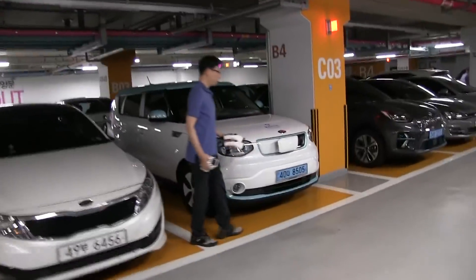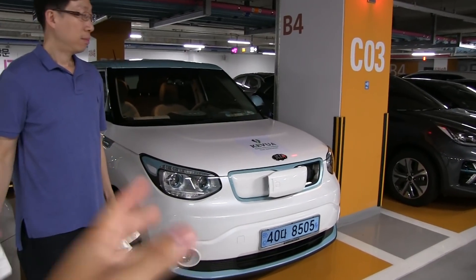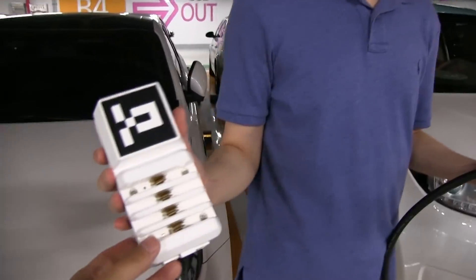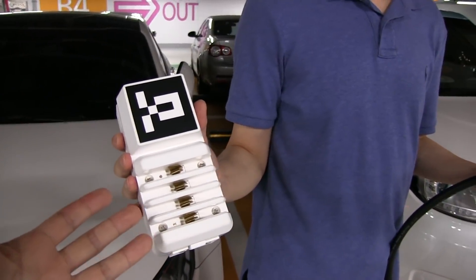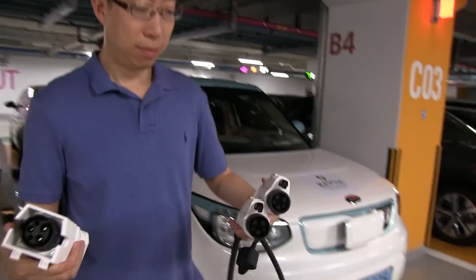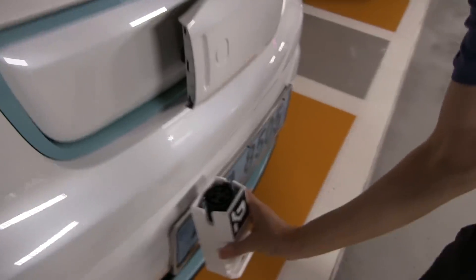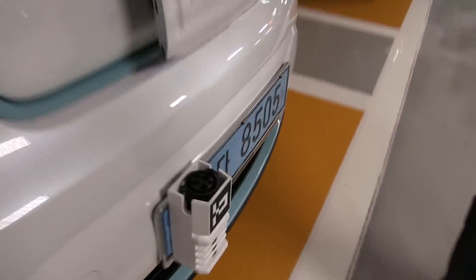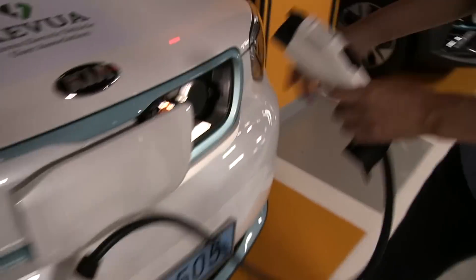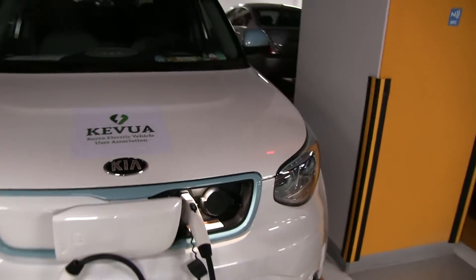Let's show you how it works. We have an assistant and a Kia Soul here for demonstration. There's this connector — it's like an extra cable. You put the connector on the license plate, then plug it in there, and then you plug it into the car. That's it.